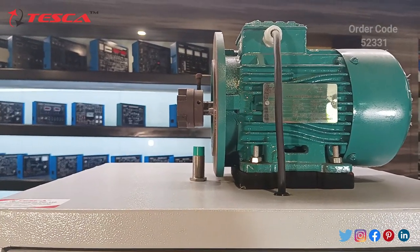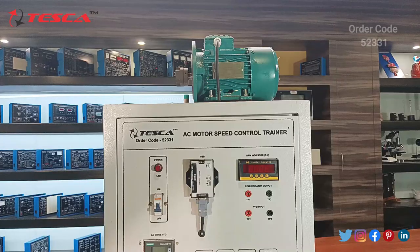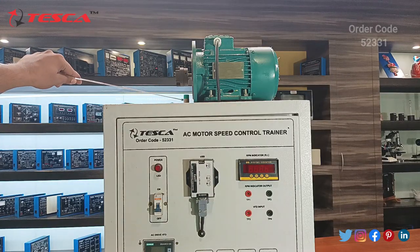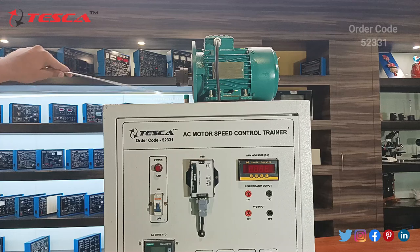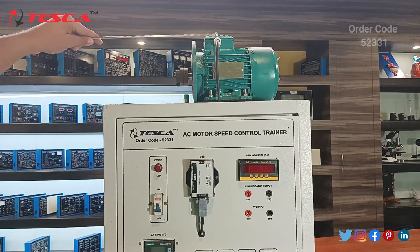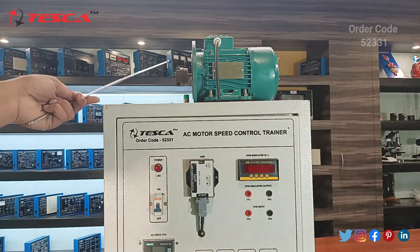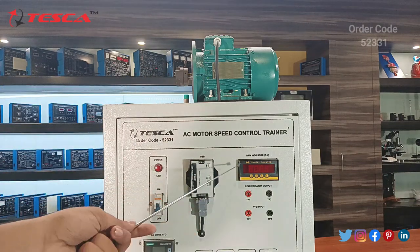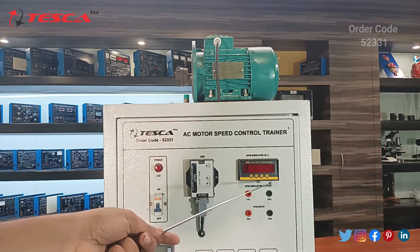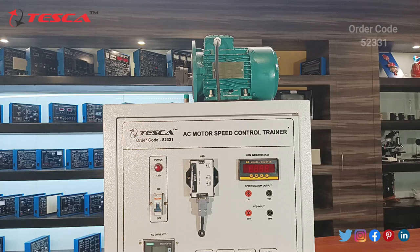Next, an AC motor is provided along with a proximity sensor fitted on it. The proximity sensor senses the number of counts and converts them into the RPM of the AC motor, so you can read the speed of this AC motor directly.